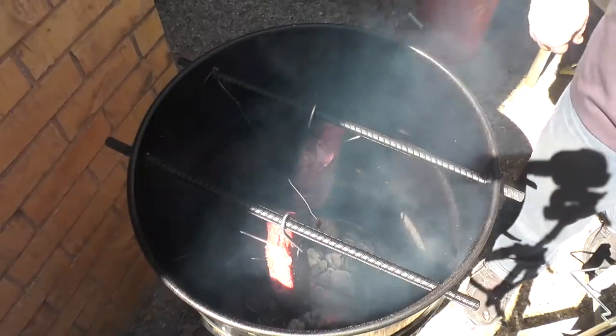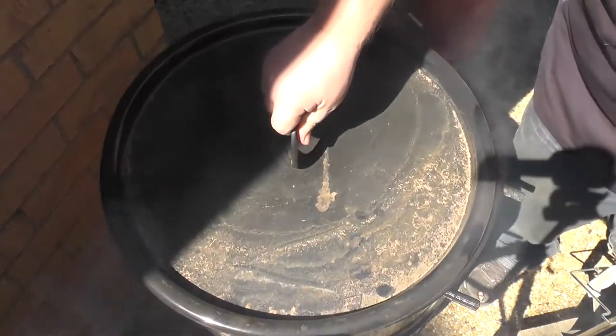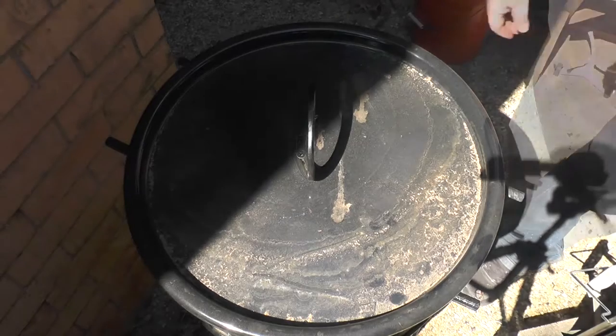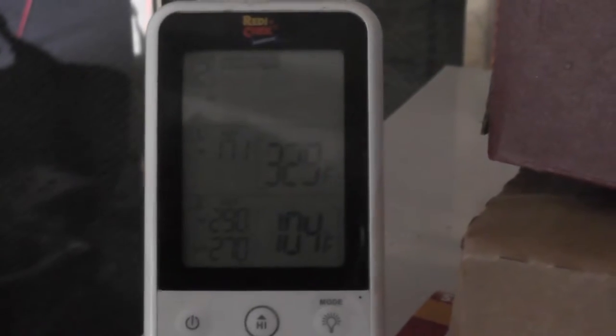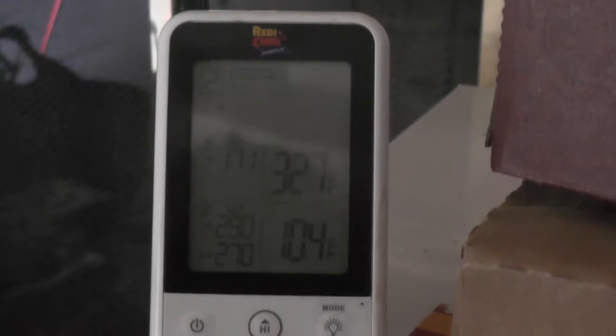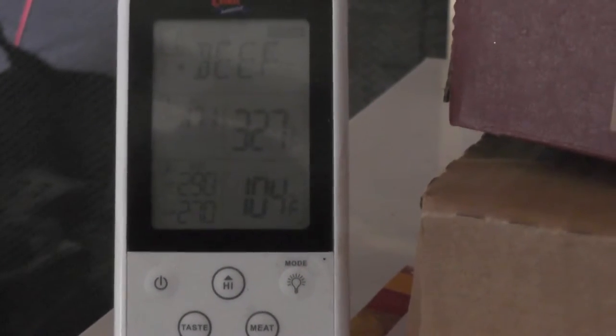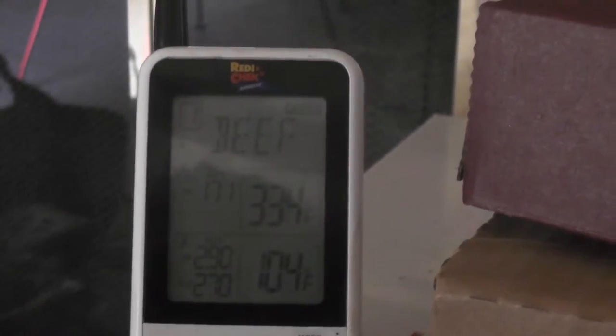All right, they're in there — check back in a couple of hours. It went up to about 350 and then came down and kind of hovered at 333. Supposedly it'll go down and settle in around 275 to 250. The meat's gone from 95 to 105 in the last couple of minutes. A situation has come up that I cannot ignore, so I have to leave for an hour, maybe even two. I'm going to take it off at 165 to 170, wrap it, and let it finish on the grill.